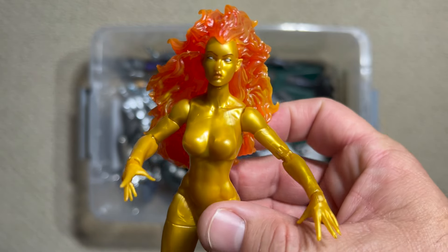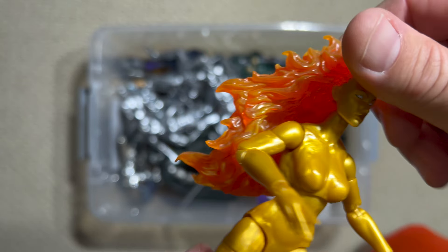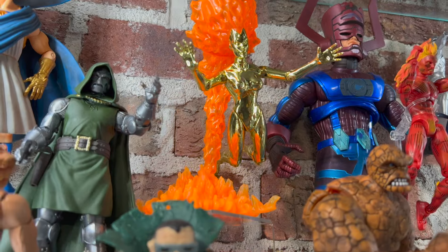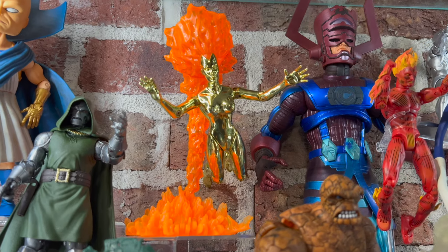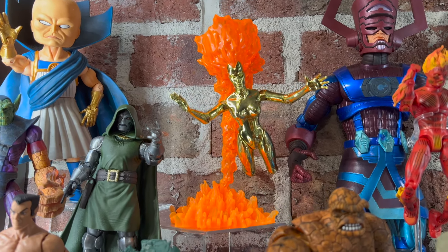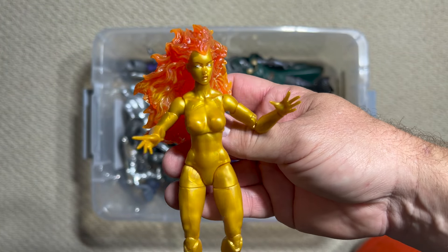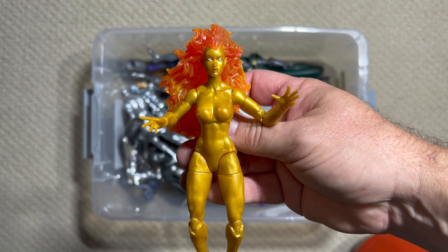I like this figure — I really like the metallic plastic they used. But I think I still prefer my old 1990s Toy Biz figure because it has that vac-metal finish that really pops. I'm probably going to leave that one in my display, but there's always room for another Frankie Raye Nova.